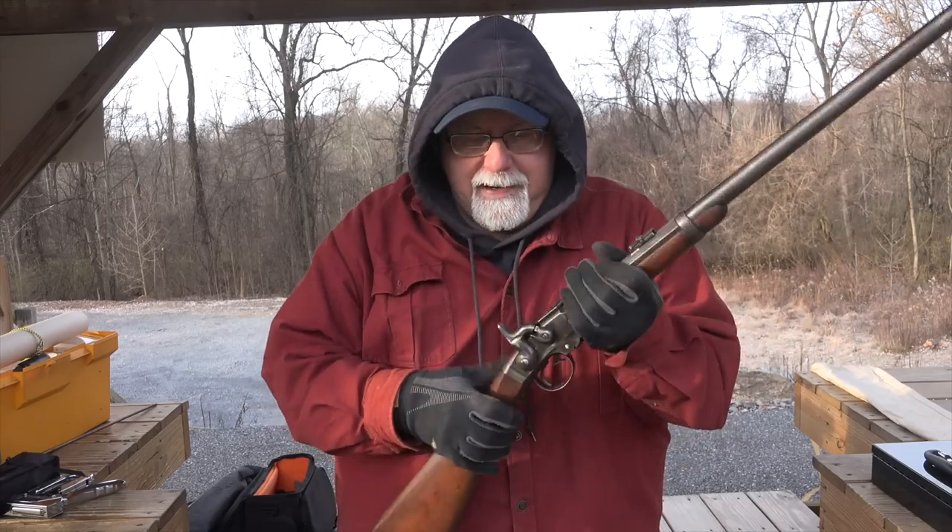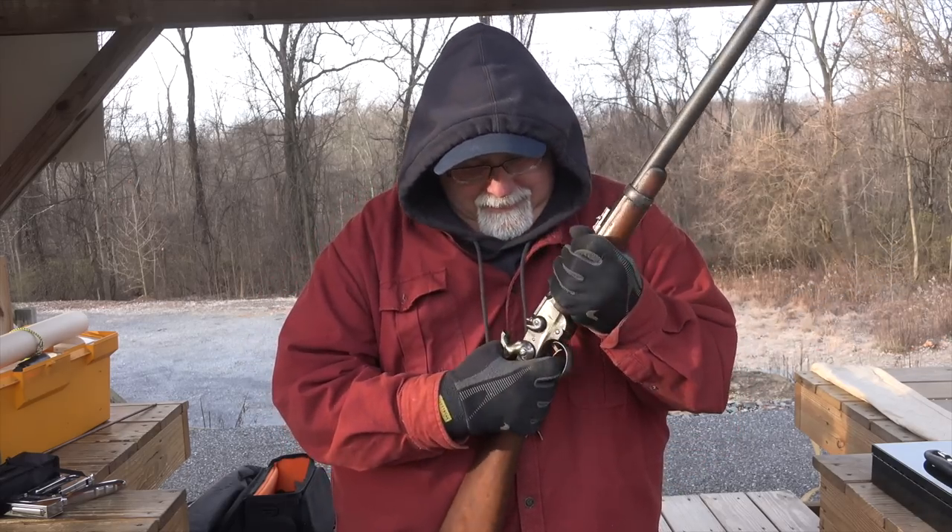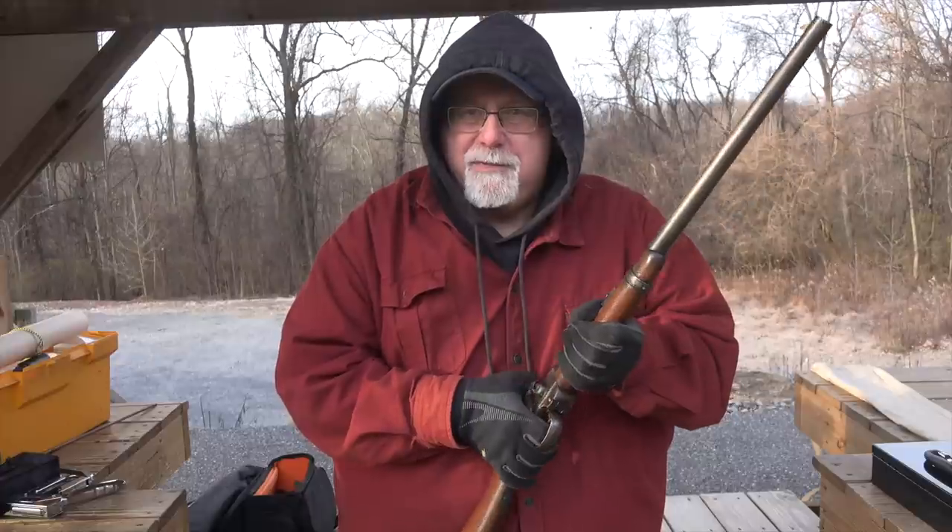Usually on these old guns, the nipples are frozen — they're usually eroded, no good. So he put a new nipple on it. The flash channel from the nipple to the chamber was full of rust and crud, and he got all that snaked out. He lightened the trigger up because this gun has a mainspring that is like the suspension springs on a Ford. I've shot a lot of military guns and have not run into one with such a heavy spring, so the trigger pull was awful on this thing.